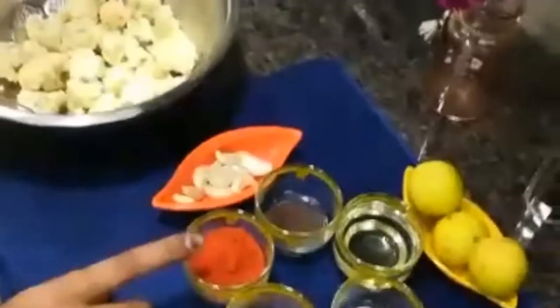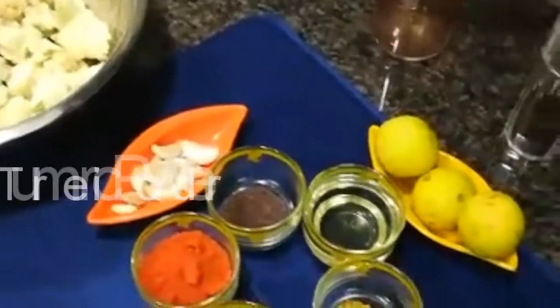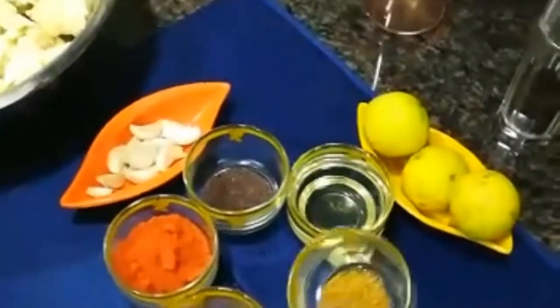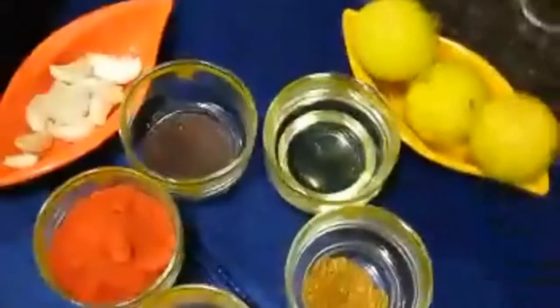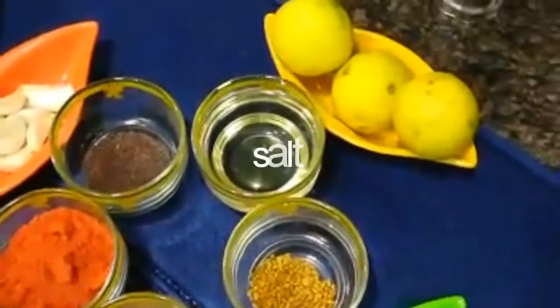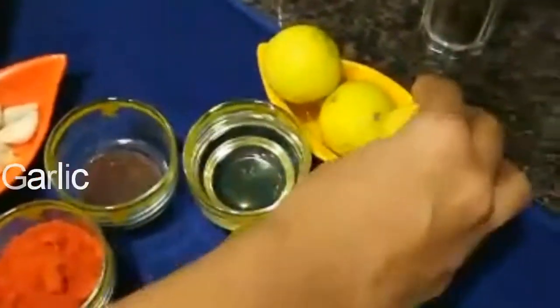I am going to add a little bit of water, red chili powder, turmeric powder, fenugreek, a little oil, salt, and lemons.